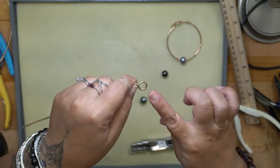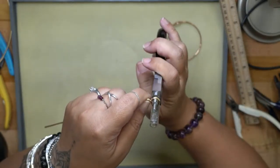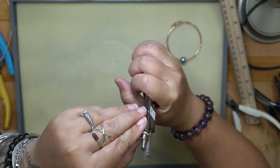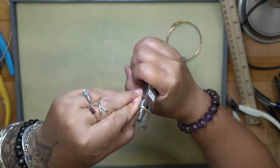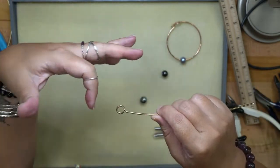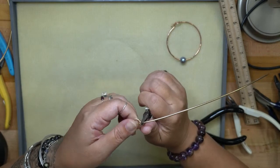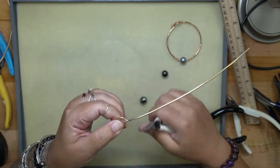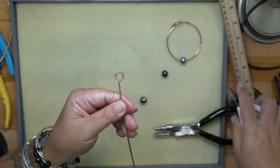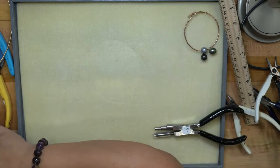Then I flip the piece so the loop curves away from me and roll it forward just a little — this is like making one gigantic eye pin. If this section is a bit curved and soft, use your flat nose plier and squeeze to sharpen that angle. That's what we're going for: a centered loop on the wire.